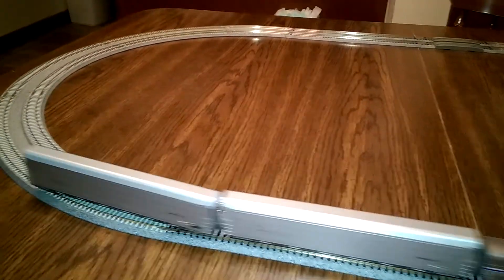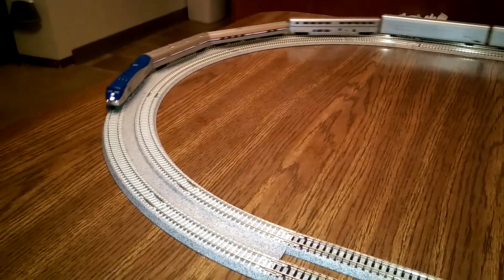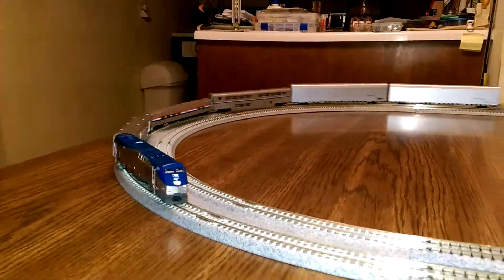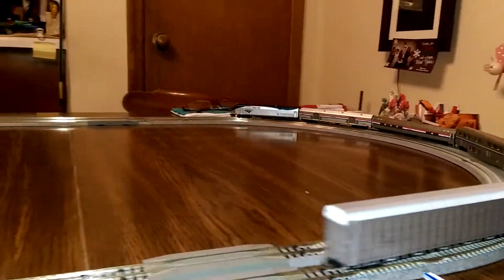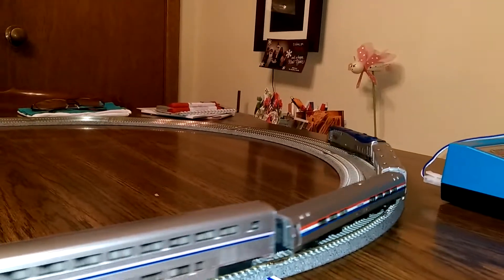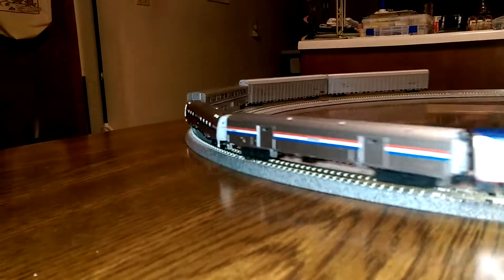Running my test track with my super elevated curves that I just got — the smaller version curves — using my Amtrak 161 as a test engine and a few of my concept cars. She's doing really well going into the curves. You can see how the super elevation works as it actually goes into the curve.